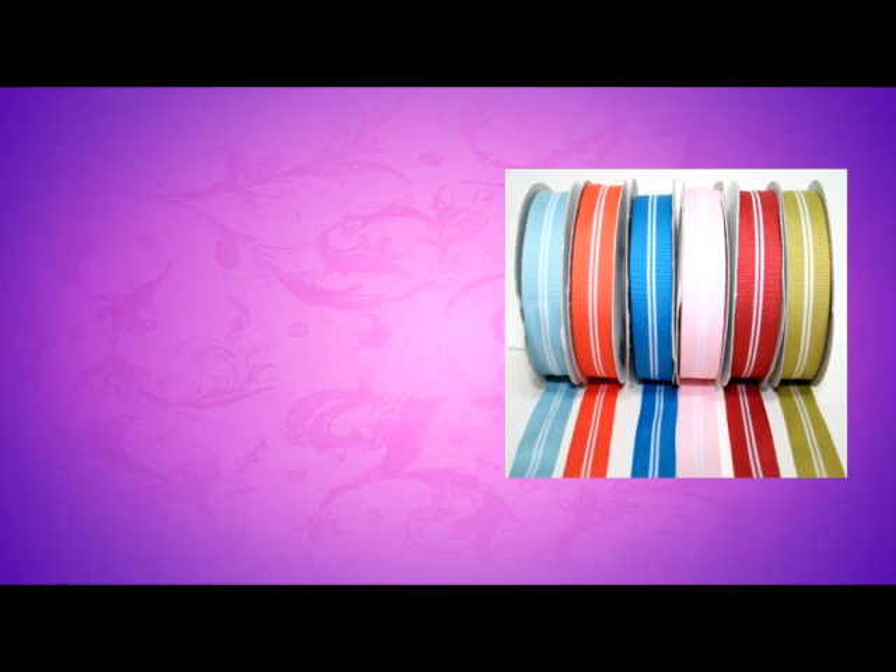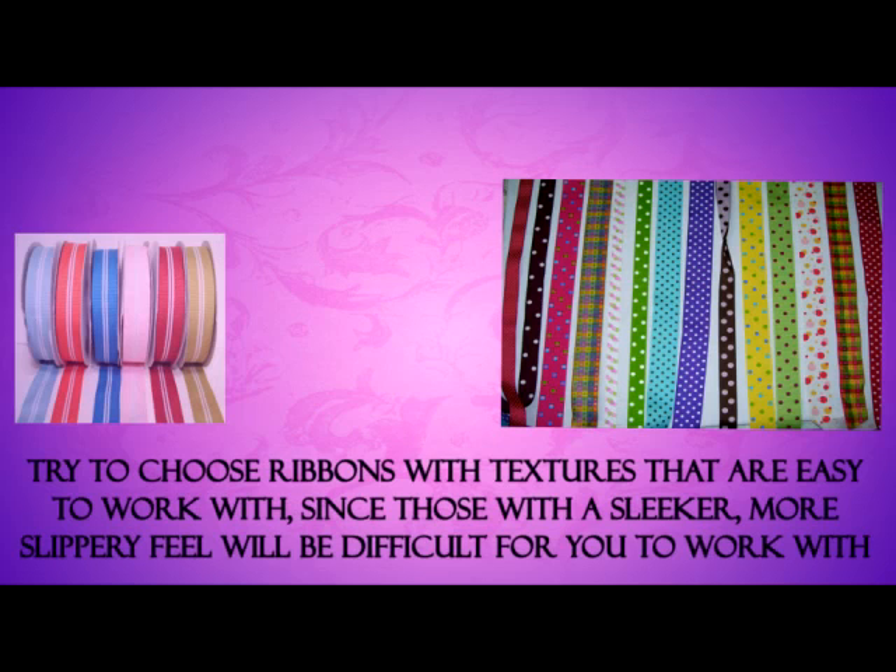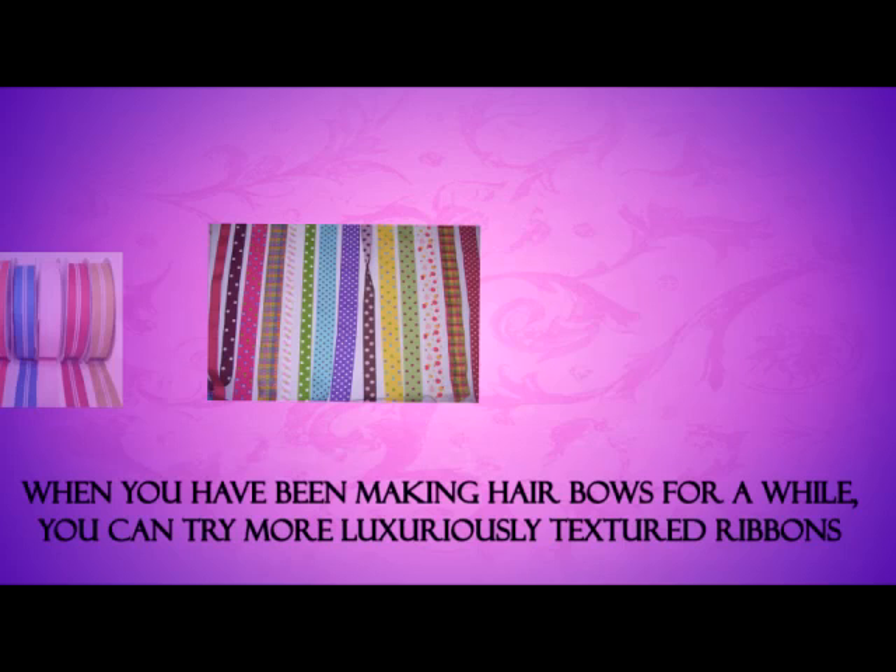You will need, first of all, a few spools or yards of cloth ribbon in different sizes, depending on the size of bows you want to make. For a start, try to choose ribbons with textures that are easy to work with, since those with a sleeker, more slippery feel will be difficult for you to work with. When you've been making hair bows for a while, you can try more luxuriously textured ribbons.